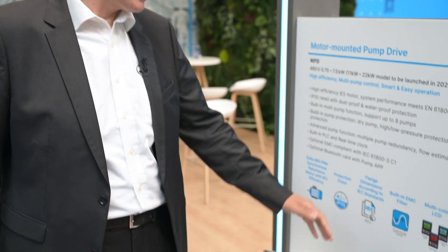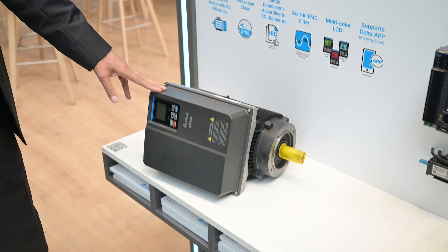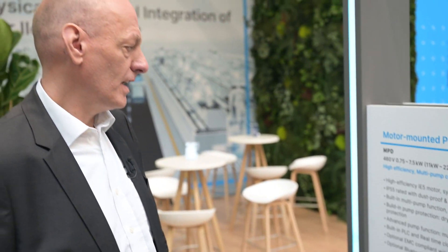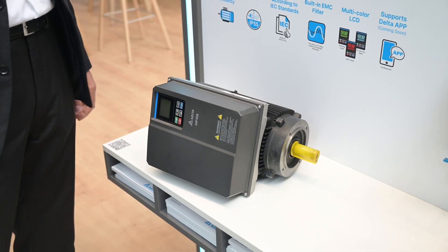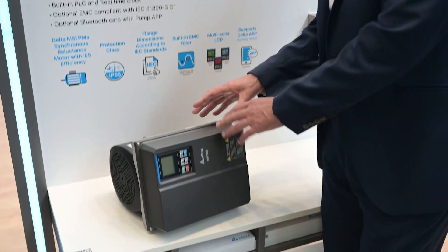Now we would like to talk about the new MPD drive. This is a motor drive combined with a motor, up to 22 kilowatts, with an IP55 rating. It's really very high efficiency — IE5 level — because we are using a synchronous reluctance motor, which is the highest efficiency motor you can get. This is specified for pump applications, where the synchronous reluctance motor is the best choice. We have a very compact size because we use the cooling of the motor to cool the drive, allowing you to really reduce the size compared to other suppliers.